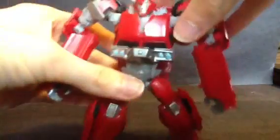Cliffjumper comes with — I can take it from him — The Little Hammer. He never used it, because he died in the first episode. Not a spoiler, we all know.